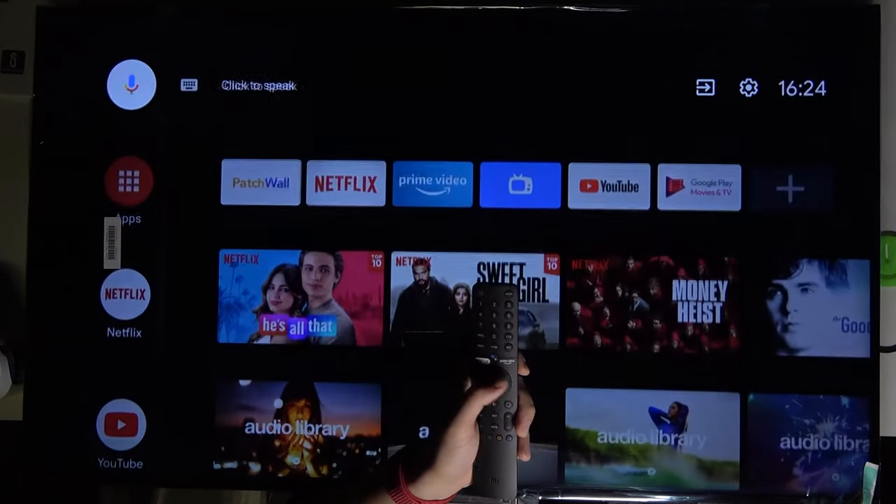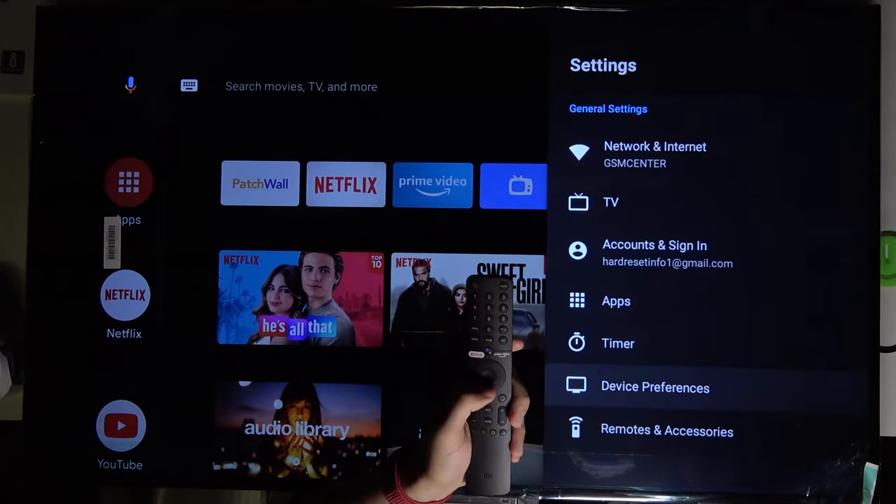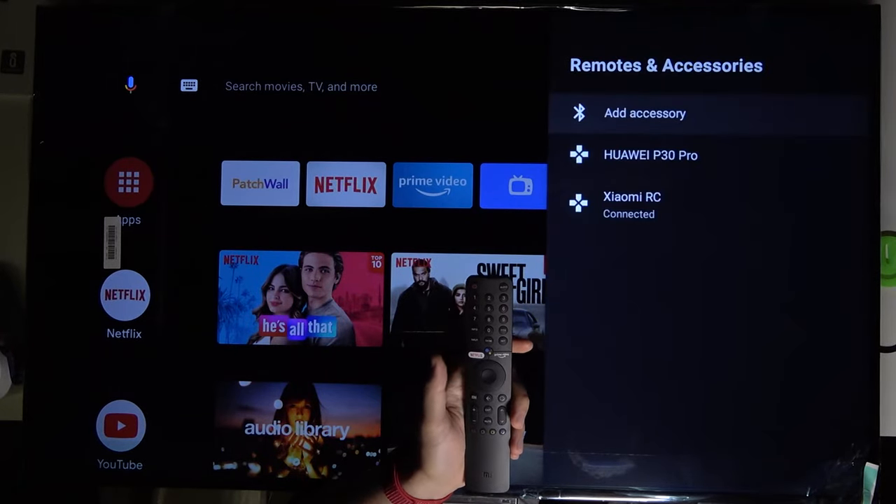First, we have to grab our remote control and go to the boot settings, then scroll down to Remote and Accessories and click to Add Accessory.